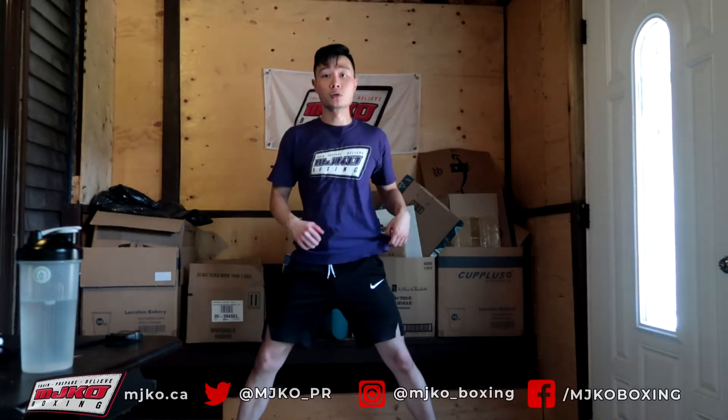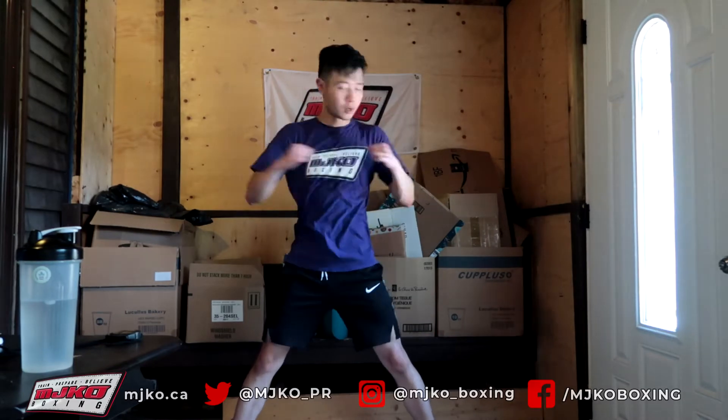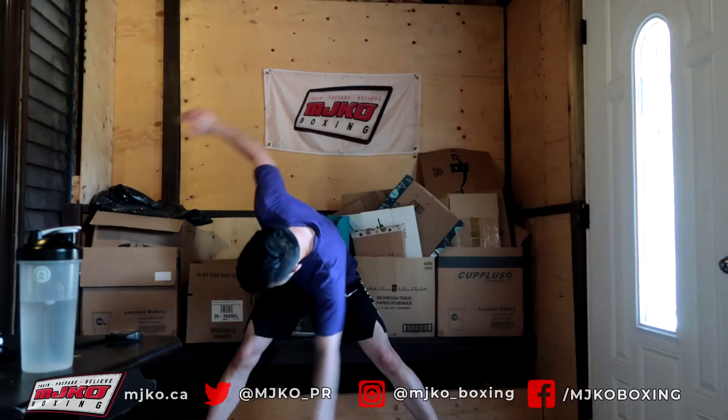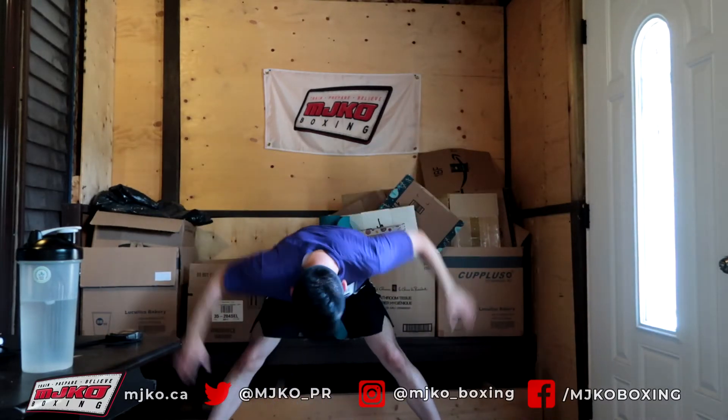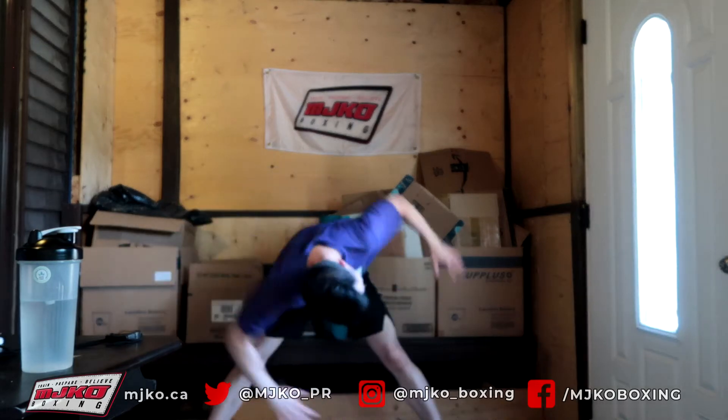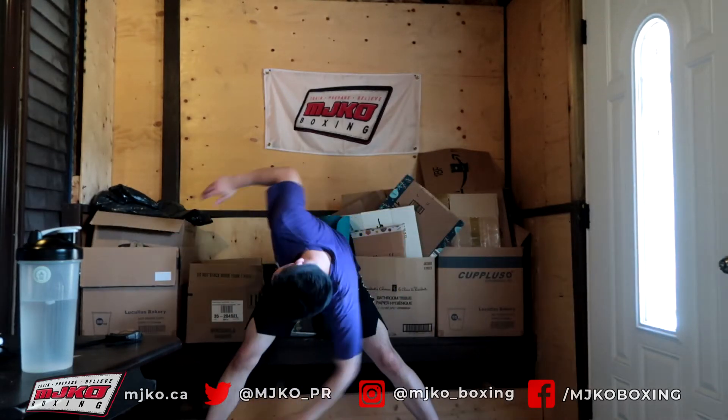Next, spread your feet nice and wide. We're going to do some trunk twists for 10 — and go, 1 through 10. Good. Now we're going to do the same thing touching our toes — and go, 1 through 10. Good.